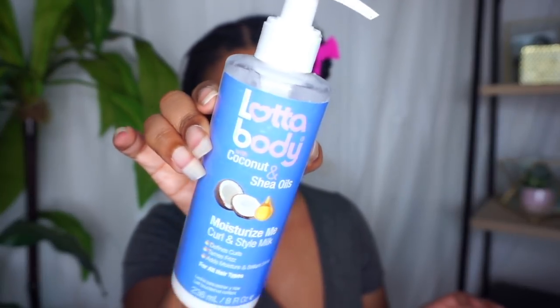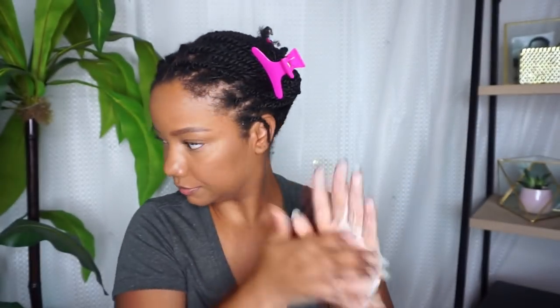I always follow up with a leave-in conditioner. My favorite is the Shea Moisture Jamaican Black Castor Oil leave-in, or I'll use the Moisturize Me Lot of Body Curl and Style Milk — also one of my favorites, and I believe it's protein free. I just alternate between those two. Then I seal with a shea and mango butter — more mango butter than shea — mixture that I made myself.